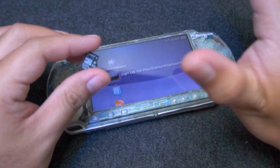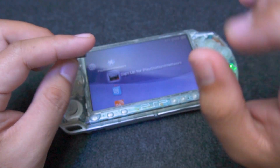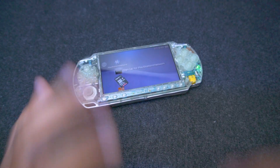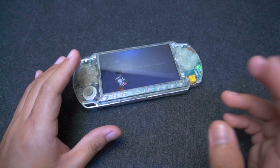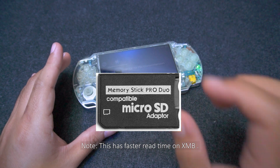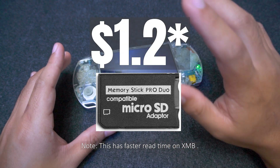To use a microSD card with your PSP, you will need a microSD to MS stick adapter. There are two main types available online. The first one is the most common one, which only allows one microSD card, priced at around $1.50.